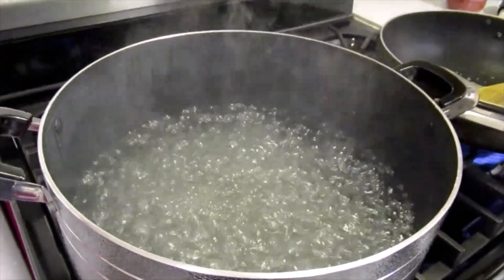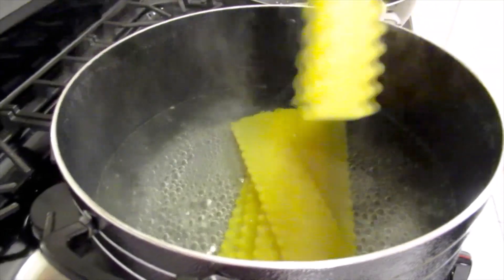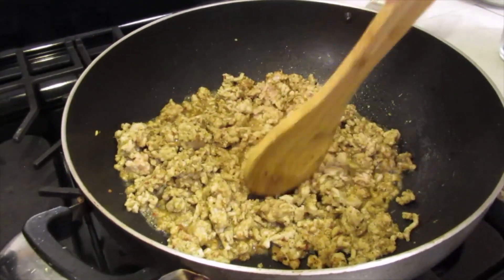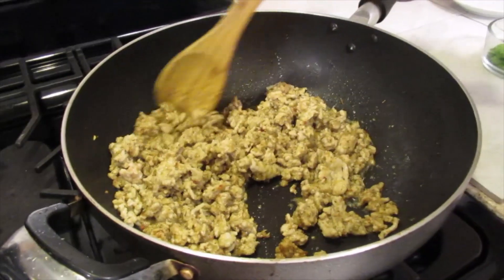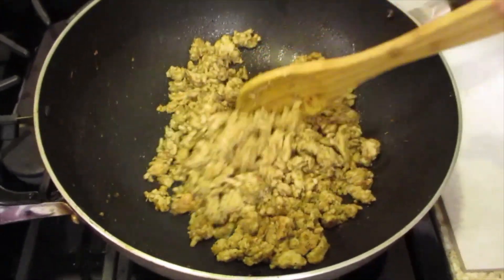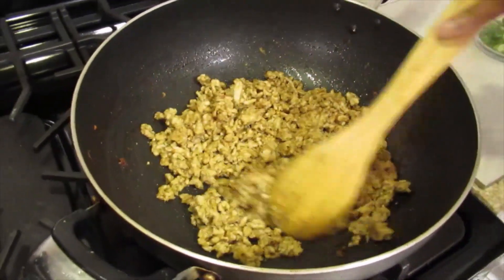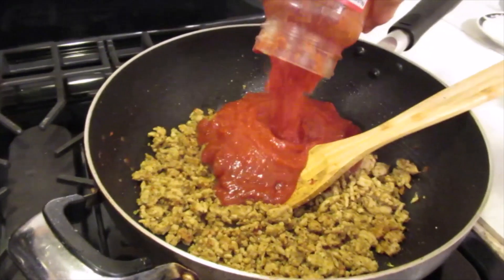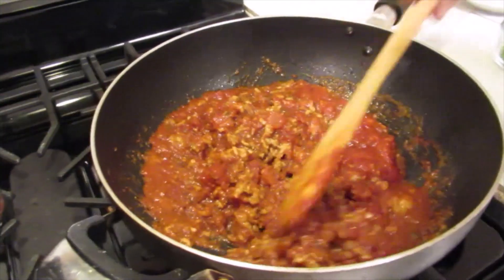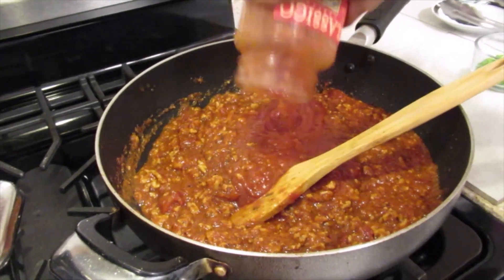Now the water is boiling. I'm going to add the pasta. We're going to use two bottles of sauce.